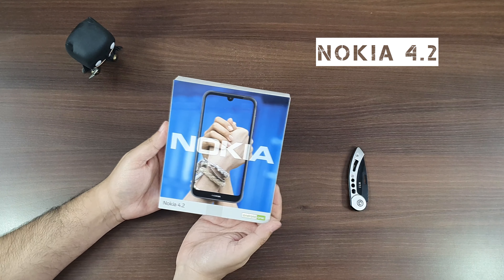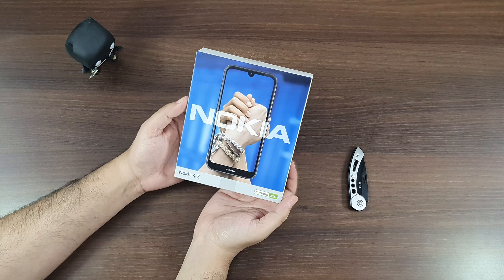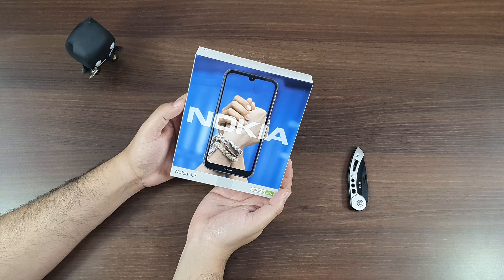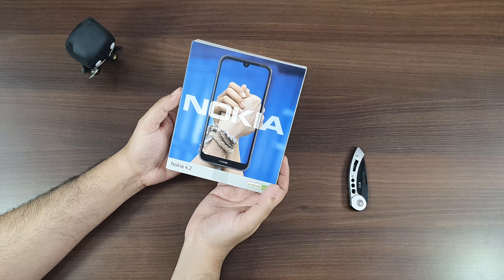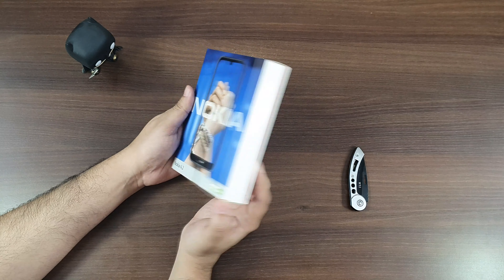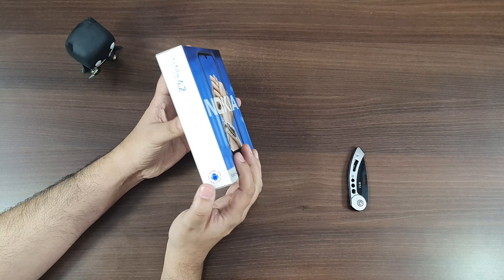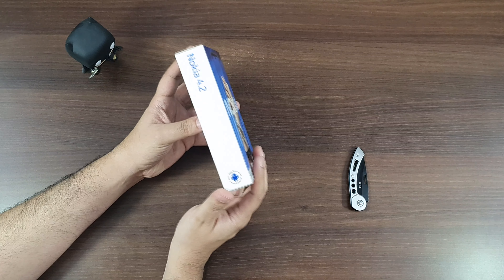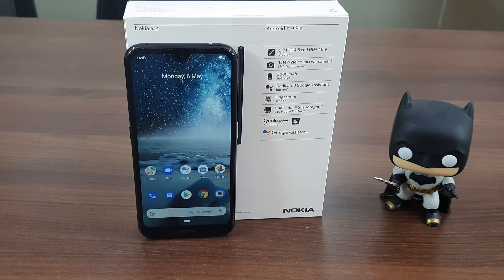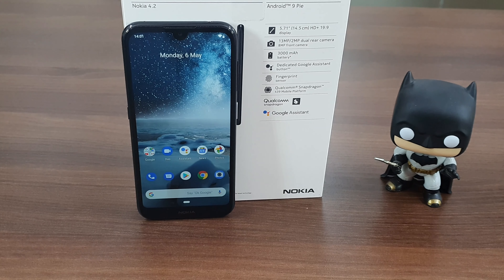That is the box of Nokia 4.2 in front of us. It looks very similar to the rest of the smartphone range we've seen from Nokia in the recent past, with the phone branding on top along with Android One credentials at the bottom. The rest of the box is dressed in white with Nokia 4.2 written in chrome blue on the side. The rear of the box has some technical specifications like a 3000 mAh battery, dual rear cameras, and a dedicated Google Assistant button.